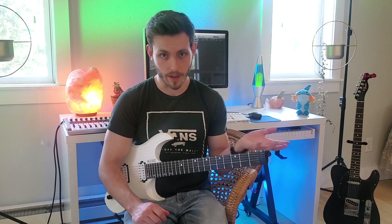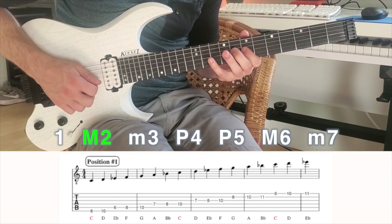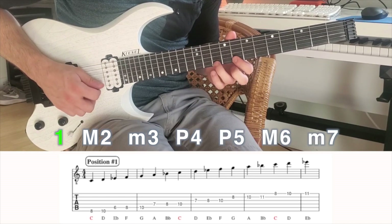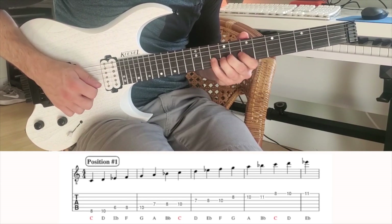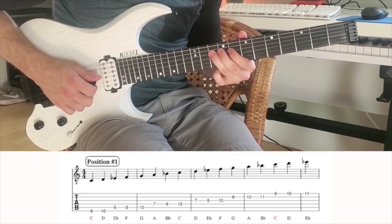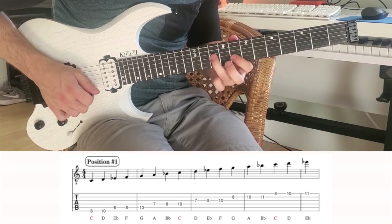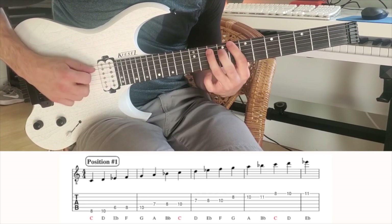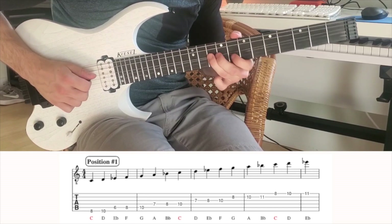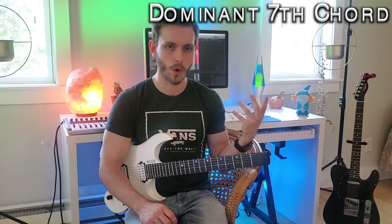Here comes the Dorian scale with a quick playthrough. Alright, next is dominant seventh chords and the scale associated with that chord is Mixolydian.